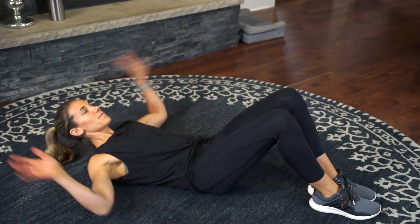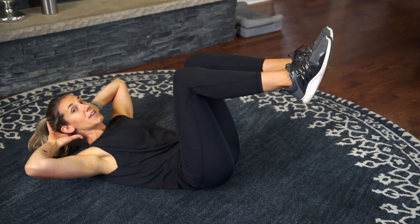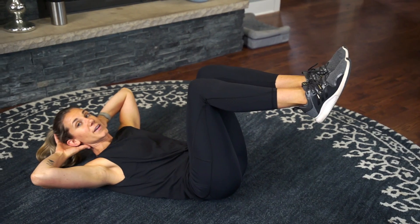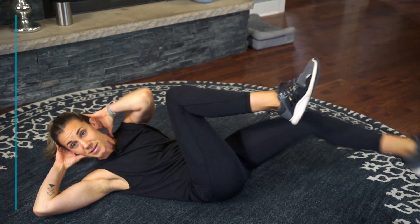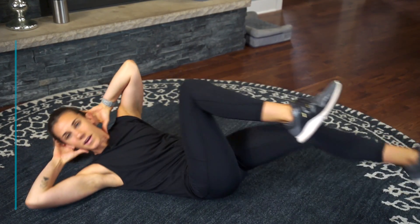First exercise is our bicycle crunch. I want you to lie down on the ground, take your hands behind your head, elbows nice and wide, and bring those legs up to a tabletop position, and then you're going to twist. Here we go — 30 seconds, opposite elbow to opposite knee. Big twist, breathing through it.